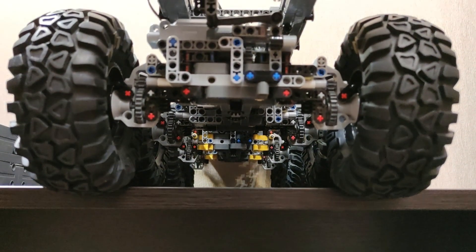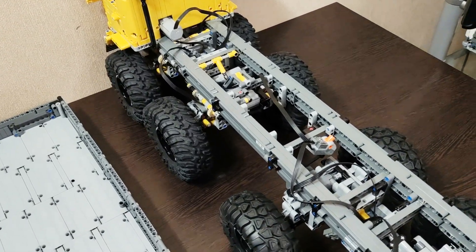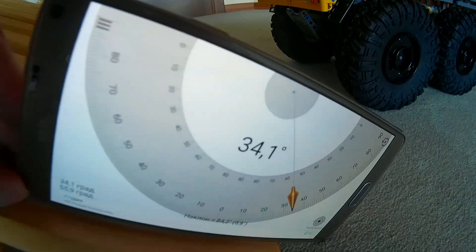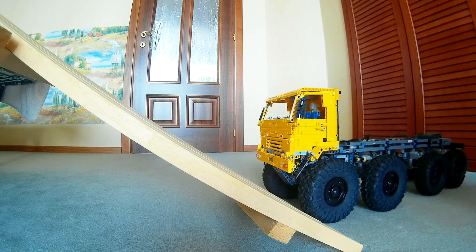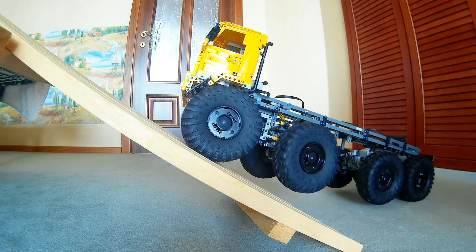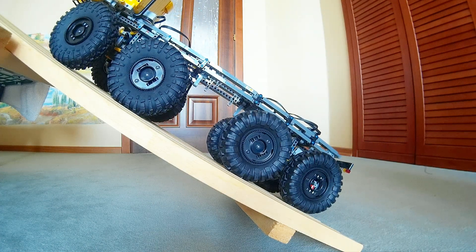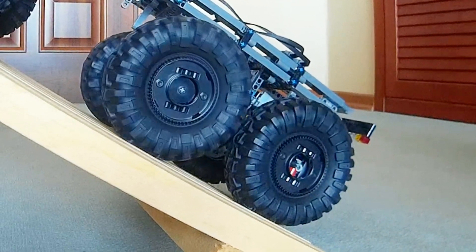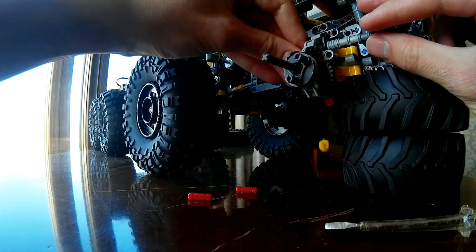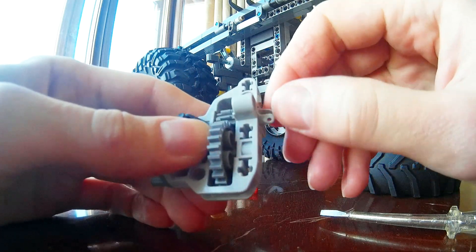As we got back to the garage, the first thing I wanted was to remove the flatbed and make the truck lighter. It was obvious that these tires were too big for this model, so I switched back to Lego tractor tires and changed yet another pair of broken U-joints.